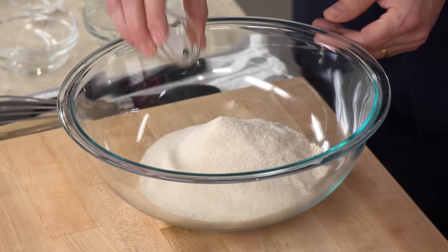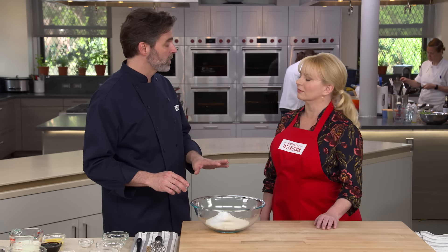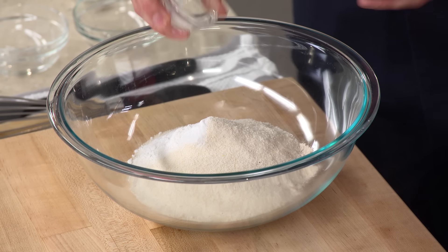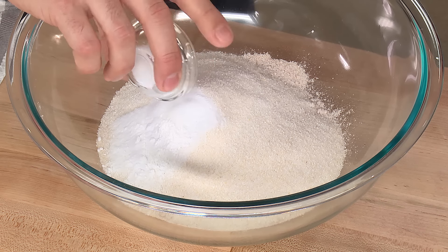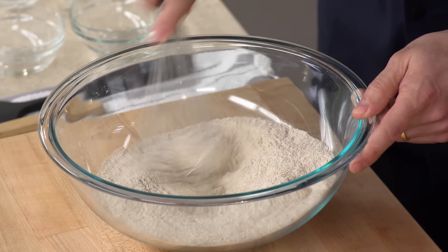We're using one and three-quarters teaspoons of baking soda — that's what's going to give the brown bread its lift. But Fannie only used baking soda; we made a slight improvement and added a half teaspoon of baking powder. The soda is going to act right away when we mix in the acidic ingredients, and the baking powder is going to leaven it throughout the baking process, giving it a lighter, airier texture in the end. I also have one teaspoon of salt, so I'm just going to whisk this together.